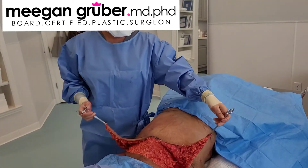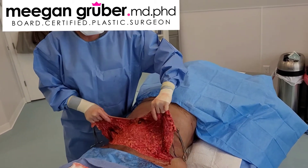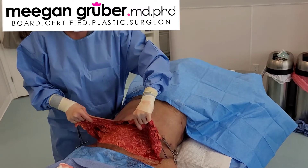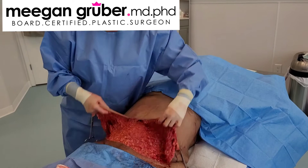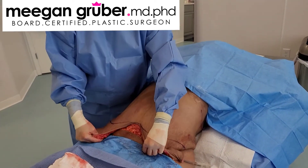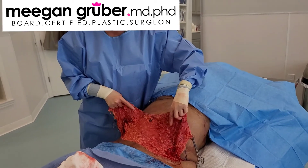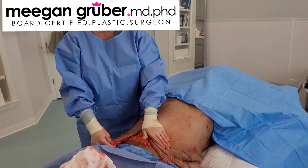So this is the full tummy tuck dissection. You can see it's still connected — this is the key to doing this. It's still connected all the way up to where we're going to cut it. We're going to cut it on this blue line, and it's still connected to her there, just like lipo would be. You don't want to disconnect everything further up than where you're going to cut it because this all needs good blood supply.